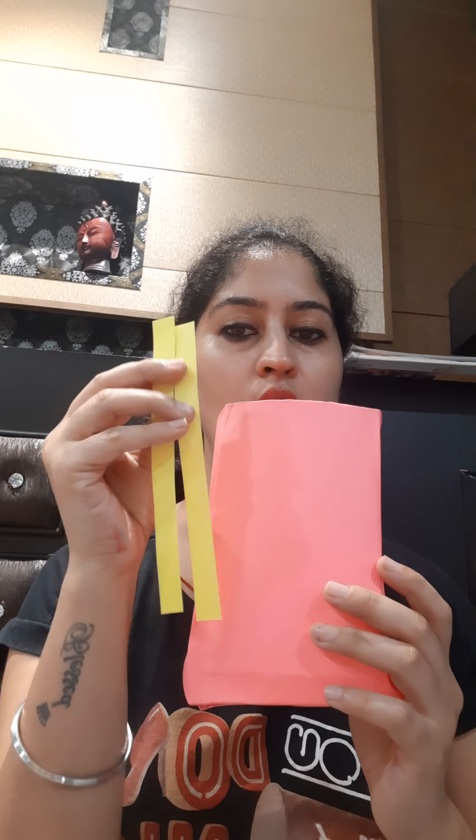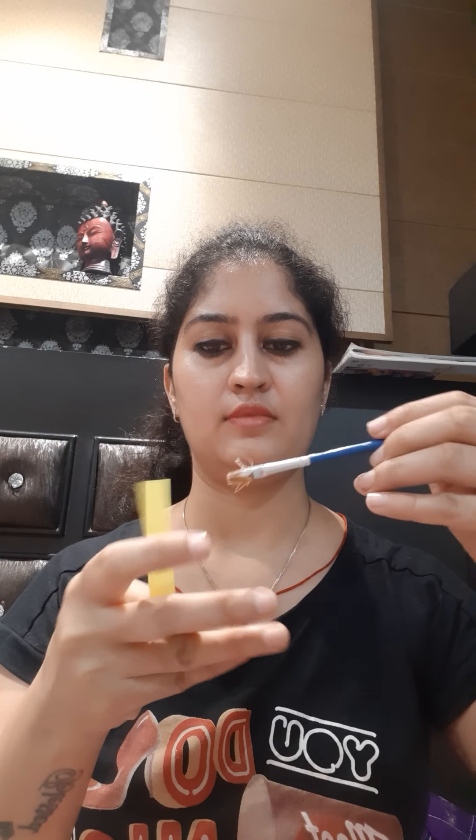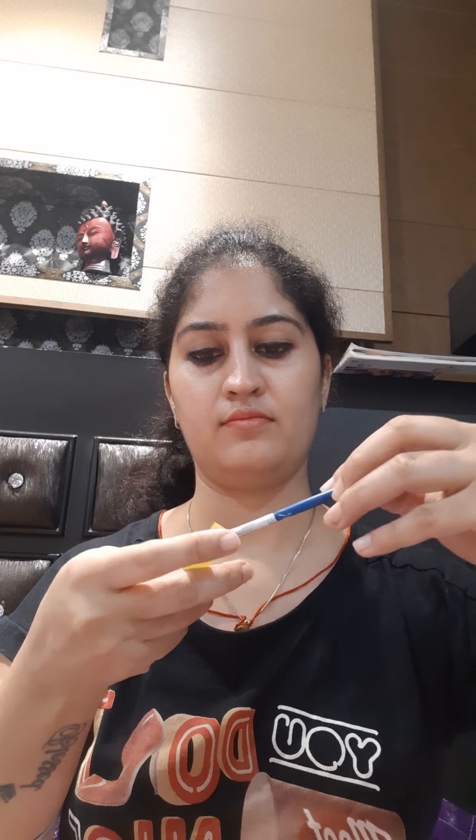After this we will take two long strips of paper to make the handles of the bag. Let's spread some glue in the corners of this handle and paste this handle inside the bag.